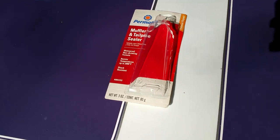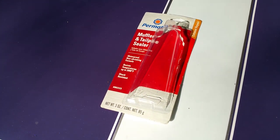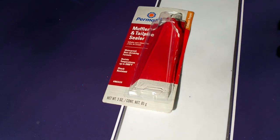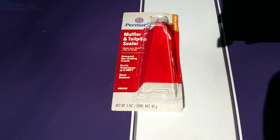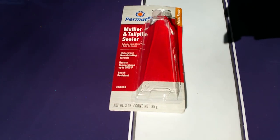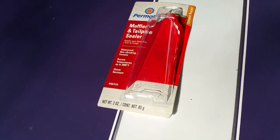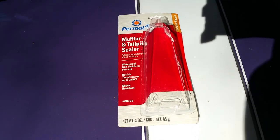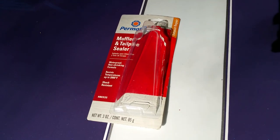I'm about to seal up a couple of exhaust leaks I've found on parts of my exhaust pipes. This is a new system, and I recommend that after you install your system, you go back and recheck all of your clamps after a good 500 or 1,000 miles or so, because some of them, once they break in, might need re-tightening or readjusting.